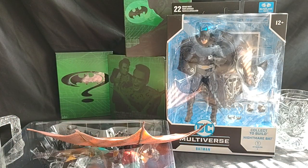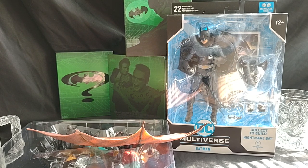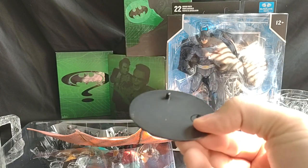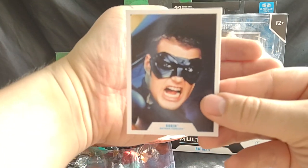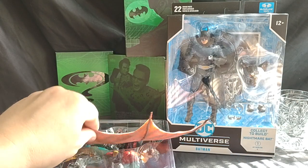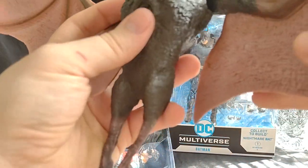Put that off to the side. We'll get his card and his stand. So we have a black DC stand with one peg for Dick Grayson, and we have his card. So with the Bat piece, let's attach it to the other part of the Nightmare Bat.